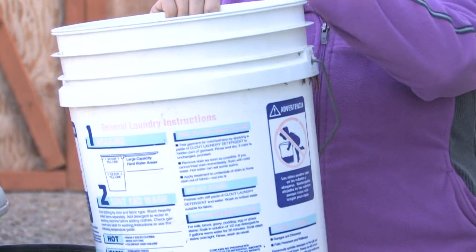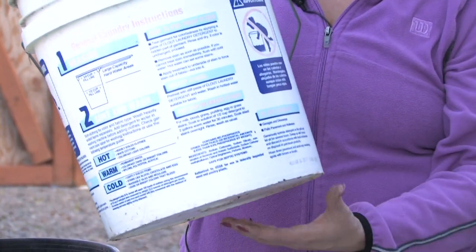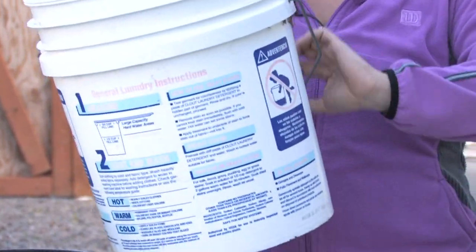Make sure there's nice good compost or potting soil in the bucket for it to grab onto. It'll just grow right out the side of the bucket and you can hang it up as well.